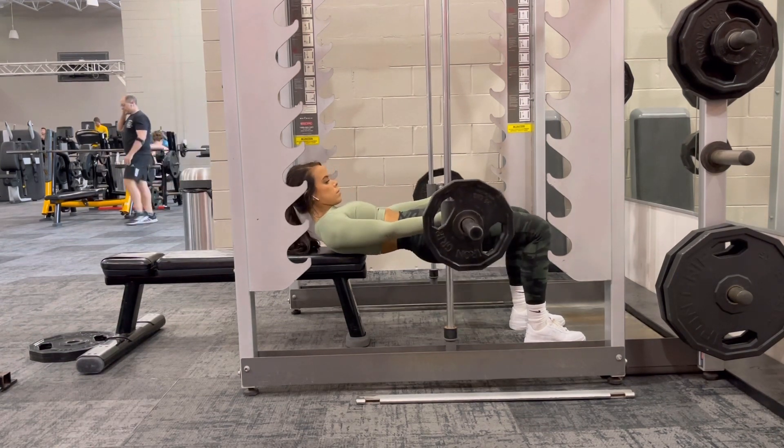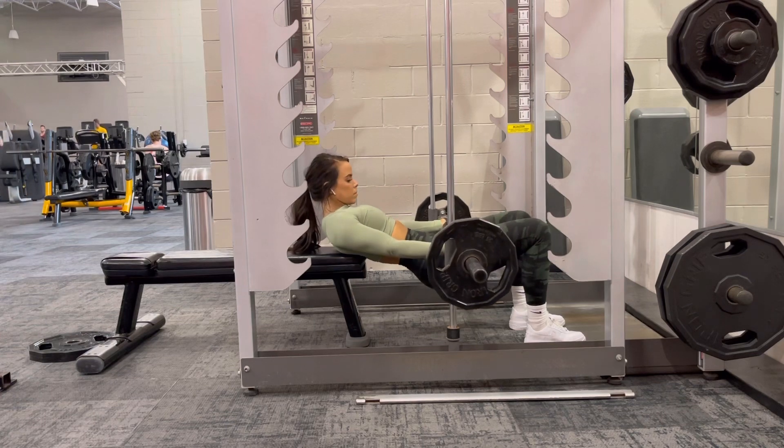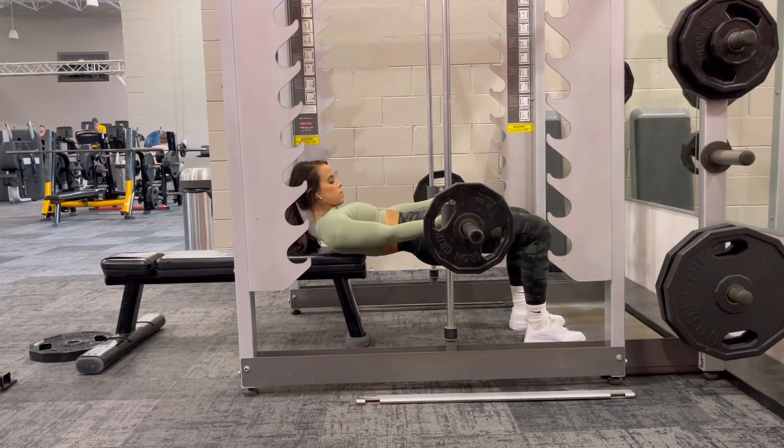At the top of your rep, we want to make sure that our shins are completely vertical and that we're forming a tabletop from our shoulders to our knees.